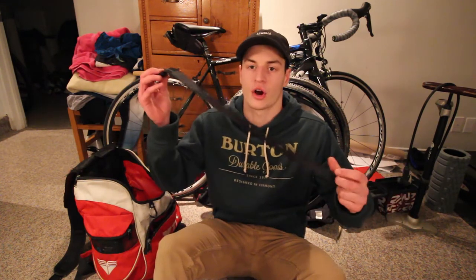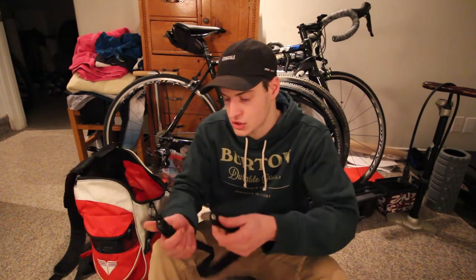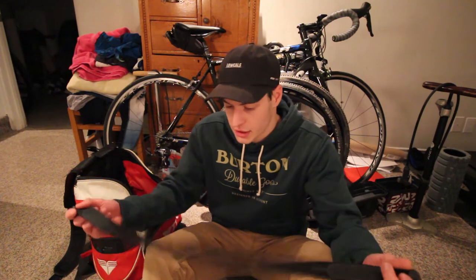Another thing I always have in my bag is my heart rate monitor. If you have a Garmin or something else that measures your heart rate, you're going to want your heart rate monitor. It's another thing I just keep in my bag — it kind of goes with the Garmin.